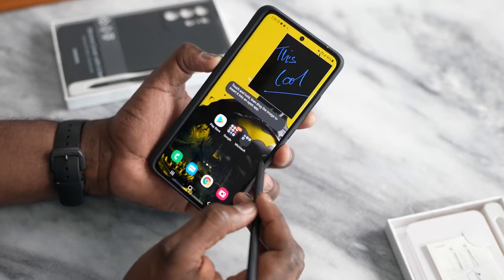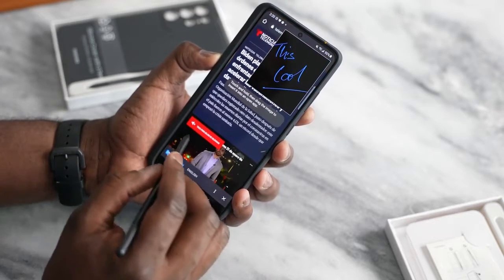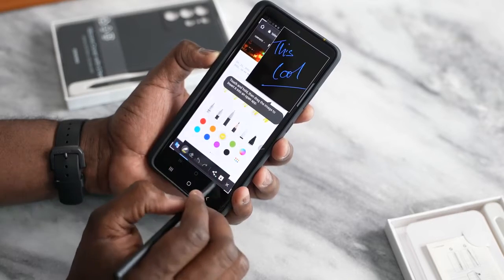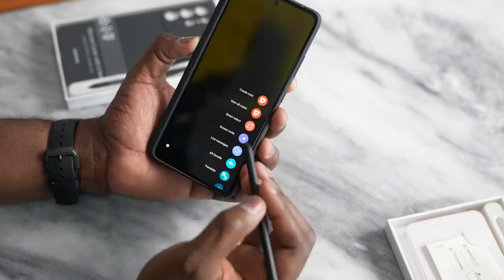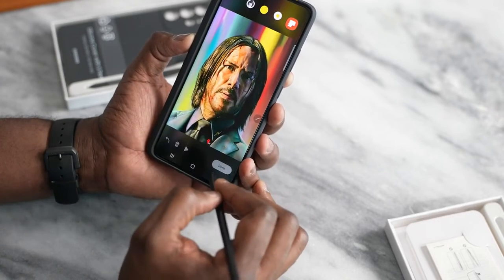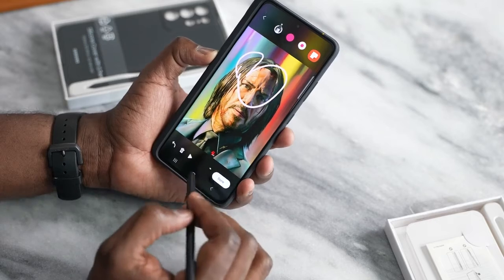You've also got the ability to Screen Write, which I definitely liked. You can take a screenshot of something and then write on it. For instance, if we find an article we like and want to make some edits, you go ahead and Screen Write, select your pen, and write on screen. You also have Live Messages — you can pick from the gallery, take a photo like this one of Keanu Reeves, hit done, and write a live message.